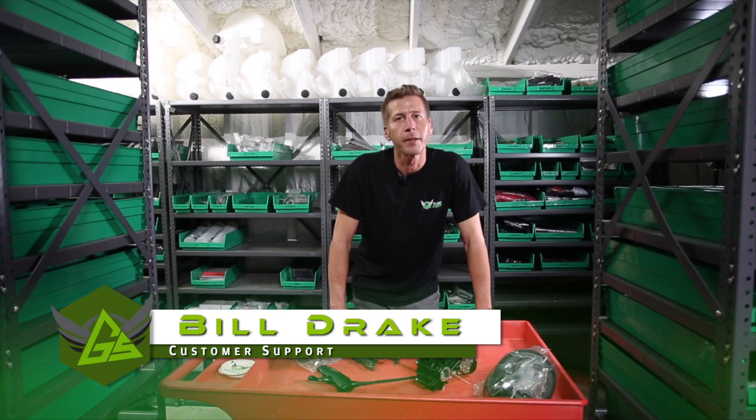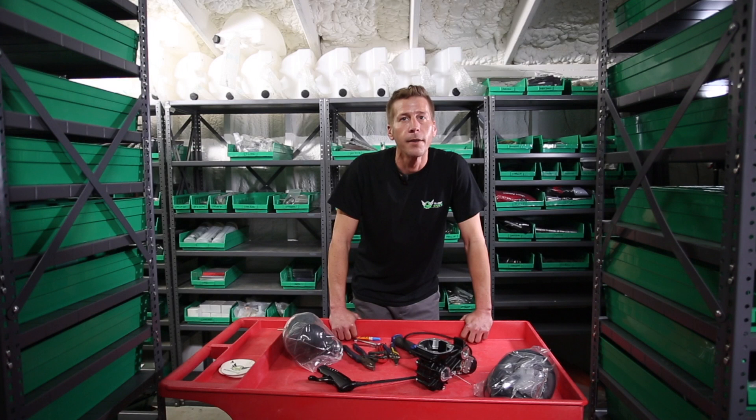Hello everyone, Bill from GliderSports headquarters. This week's GliderSports Pro tip was inspired by Steve in Florida who wanted clarification on how to mount an MY19 airbox on a previous generation Moser 185. So keep those questions coming in and GliderSports will try our best to provide some answers.